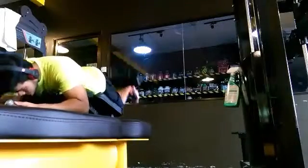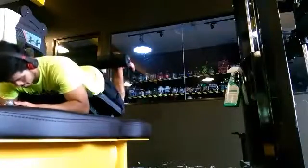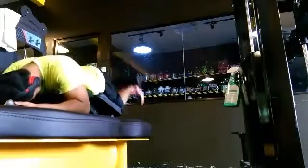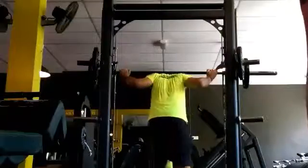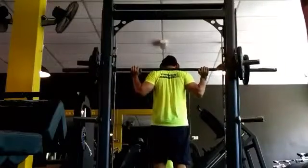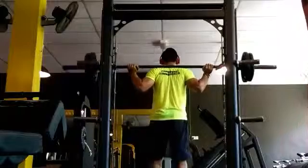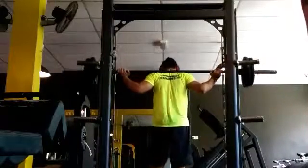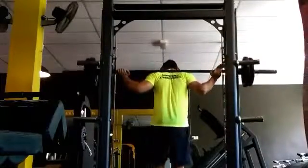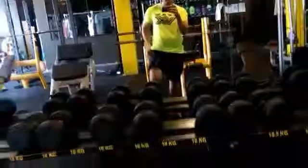Hamstring curls — same thing again: you gotta stretch your hamstrings. Don't do half reps, don't do jerking reps. Stretch, go all the way down, go all the way up, control the weight. After hamstring curls, move on to calf raises. Make your feet shoulder-width apart — first set, feet face straight ahead; second set, feet face outwards; third set, feet face inwards, like a V and then a W. This works all three heads of your calves.